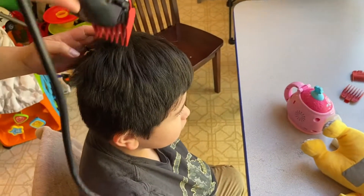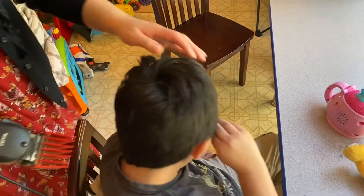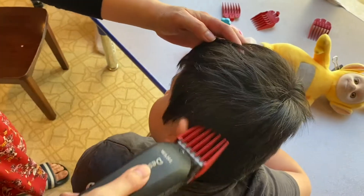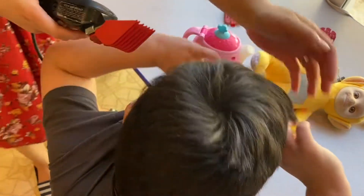I find it easier just to trim it down a little bit like that. Andrew, I know it's itchy — we're just doing a little bit of haircut, okay? It's gonna be really fast.